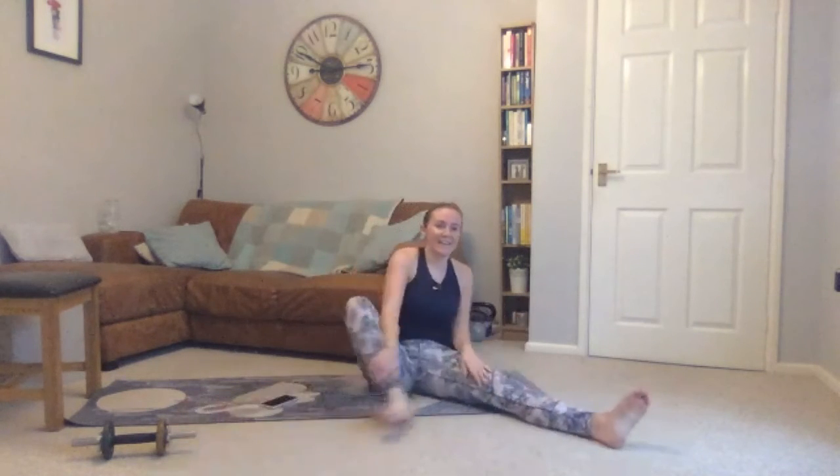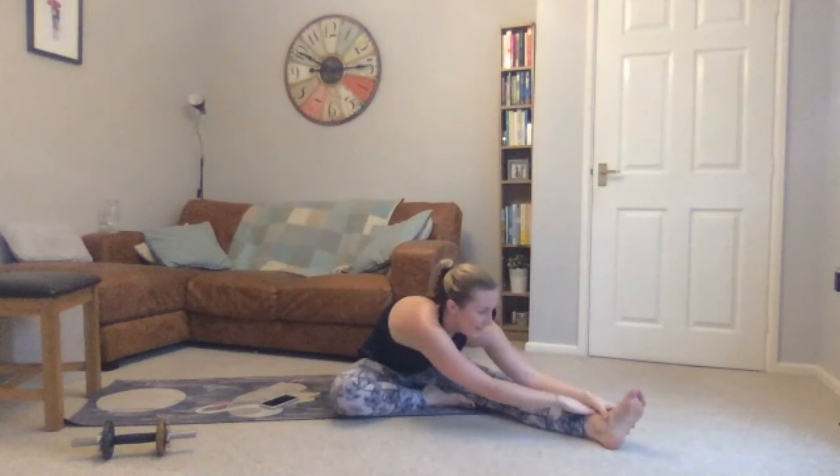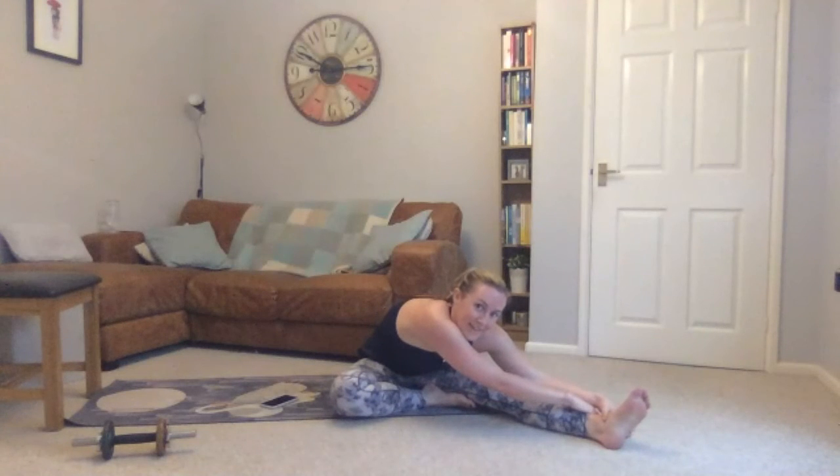Then out to the other side — other leg out straight, sole of your foot to your inner thigh. Reach up, take a big breath in, and then breathe out and fold down. Keep breathing nice and deeply.